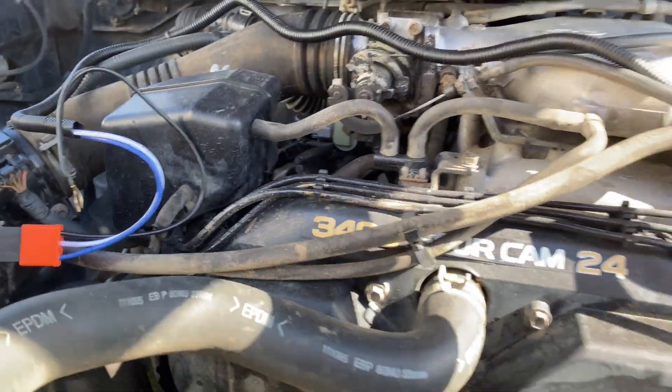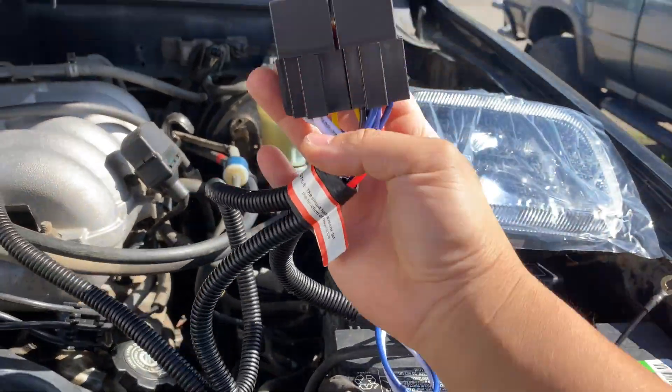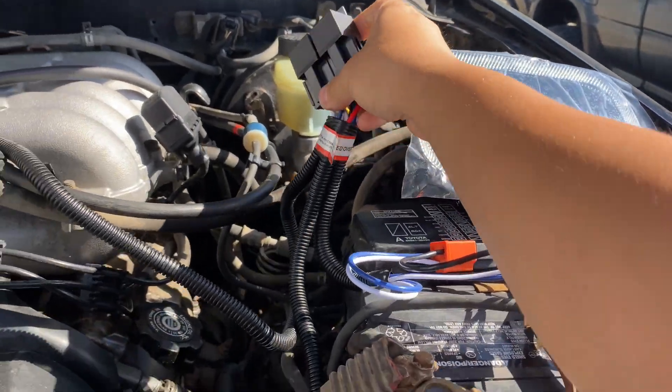Here's how the harness works: you have a relay — sometimes you have one relay, sometimes you have two. You can just find wherever you want to mount this.